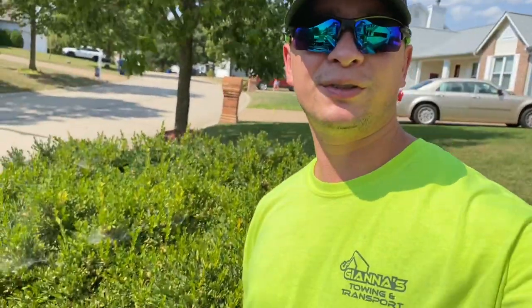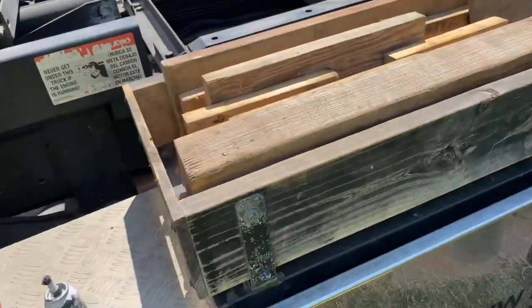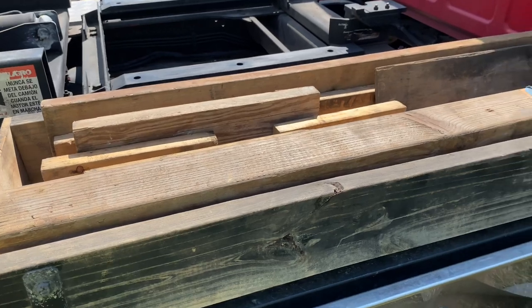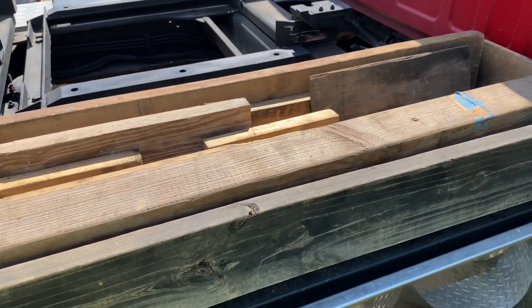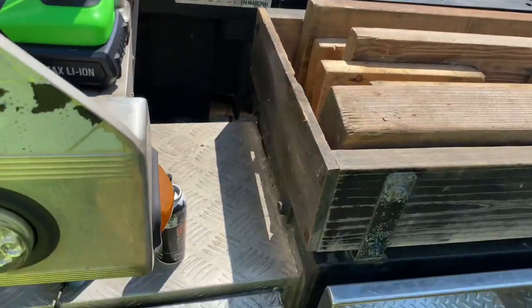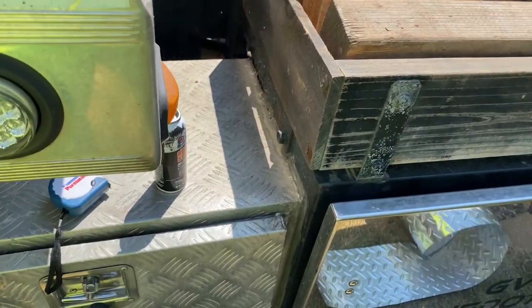Hey, what's up everyone? It's Oz with TowTrucks, Cars, and Energy Drinks, and today we're here because I'm going to do a little video on the toolbox tray that I have on top here that I keep all my wood in the middle. Someone just asked me in the comments, like, can you please do a video of it because I want to build one. And I'm just going to do a simple video on this.